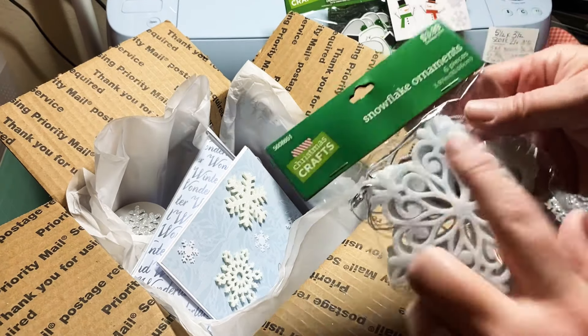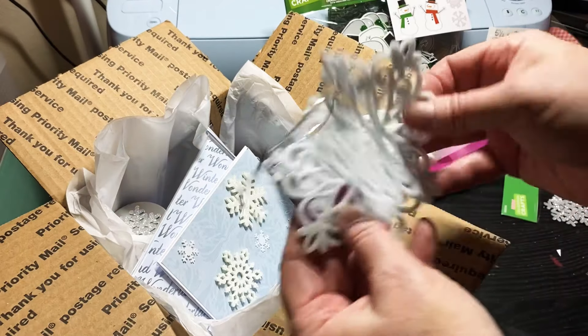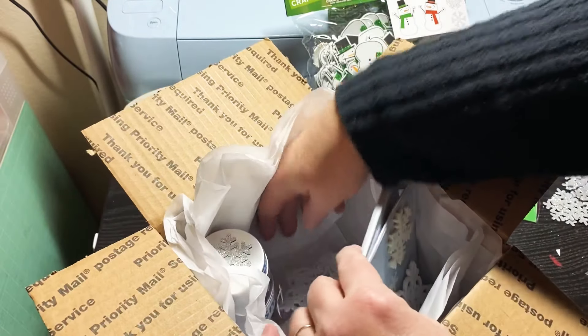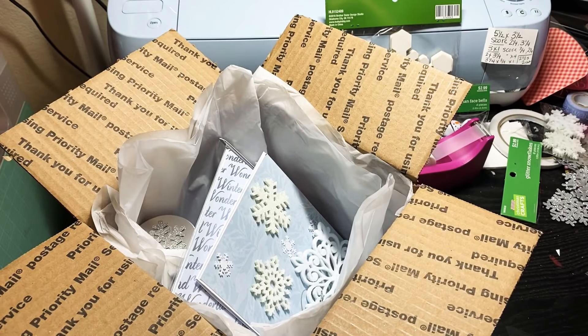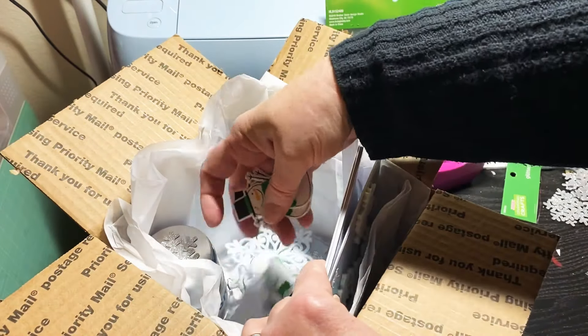I also bought some snowflake ornaments, so I'm going to include one or two of those, putting them down in here. I also picked up this bag of snowman stickers, so I'm going to put a few snowmen in here and just add them in.